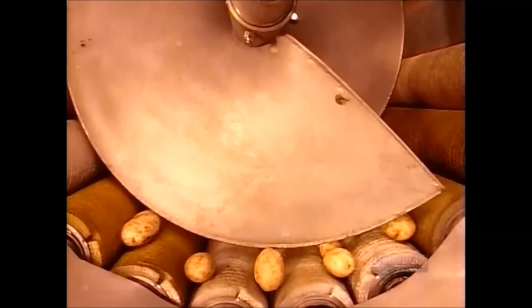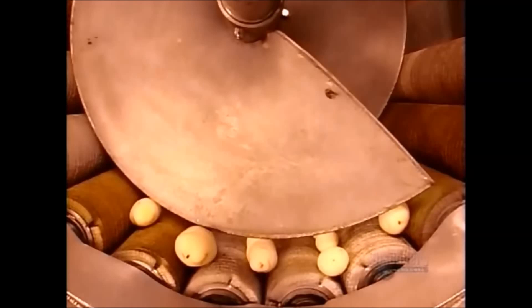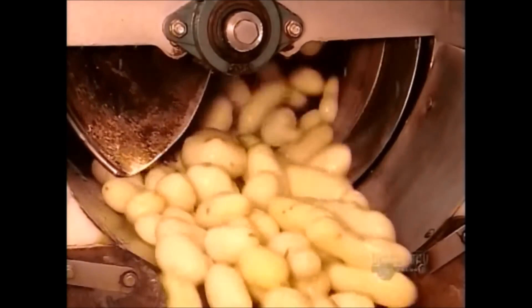The peeler looks like a giant clothes dryer, except that the drum is lined with brushes. As the drum tumbles, the bristles rub off the skins. As the skinless potatoes exit the peeler, workers inspect them, tossing any that have green or rotten parts, or pieces of skin still stuck to them.